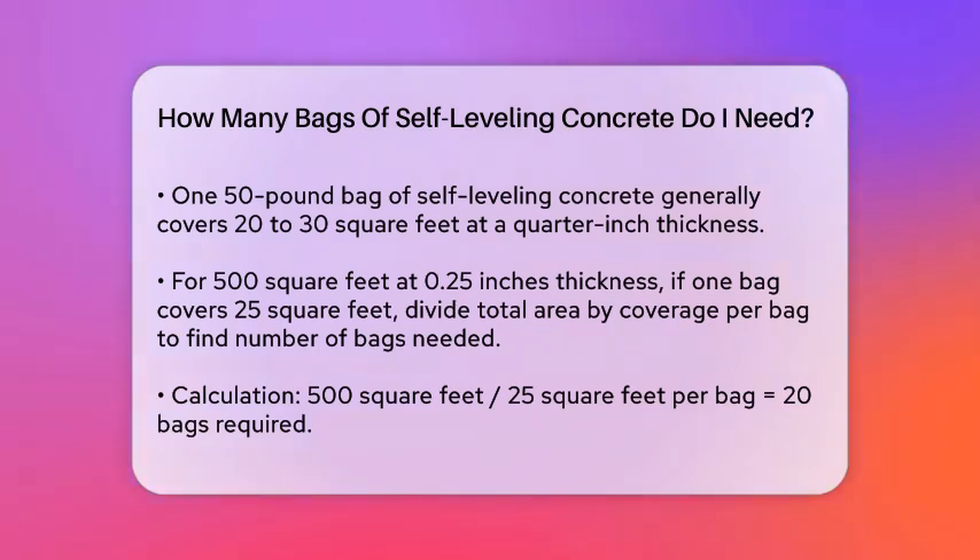However, this calculation alone doesn't tell you how many bags you need. You need to know how much area one bag of self-leveling concrete covers. On average, a 50-pound bag covers about 20 to 30 square feet at a quarter-inch thickness. So if you need to cover 500 square feet at 0.25 inches and one bag covers 25 square feet at this thickness, you divide the total area by the coverage per bag: 500 / 25 = 20 bags.